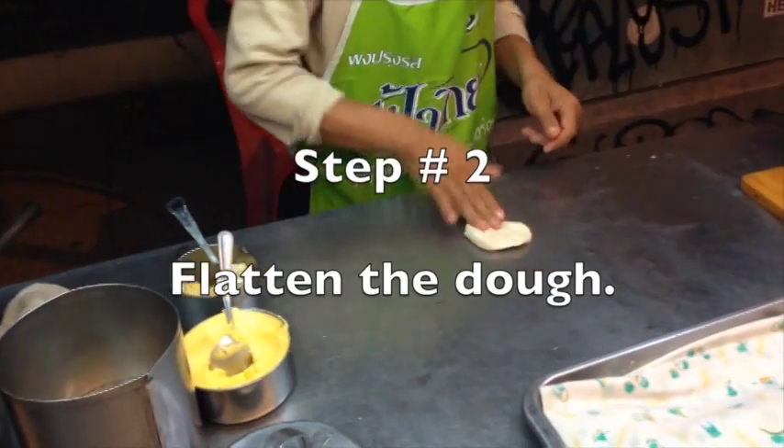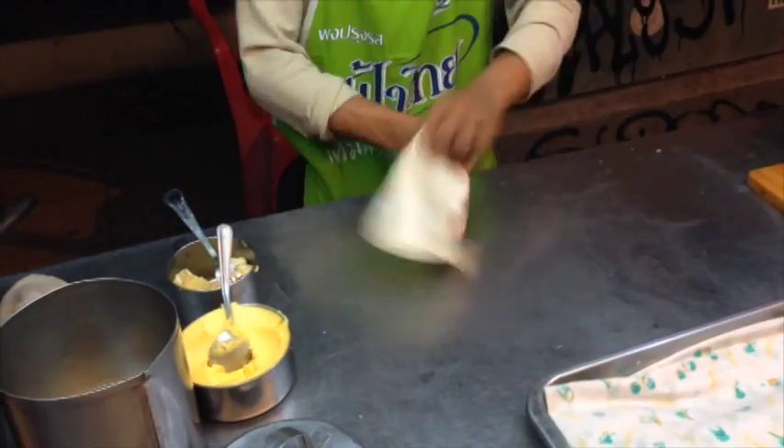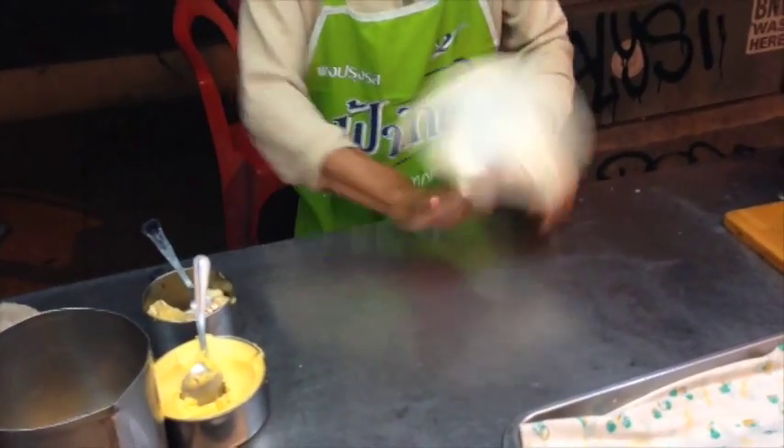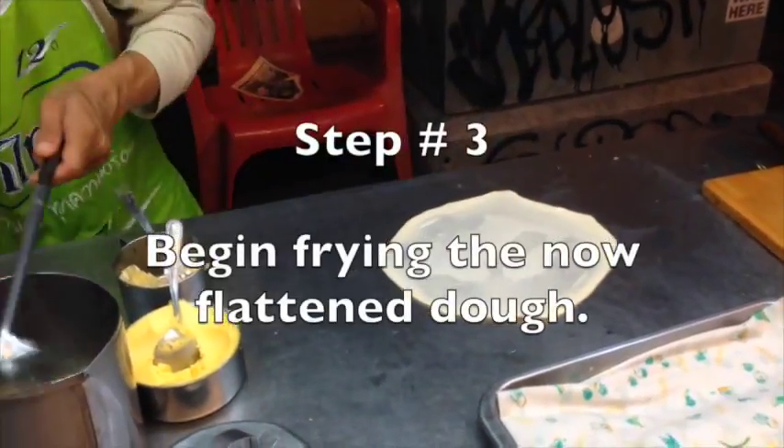Step number two is flatten the dough. You'll notice he's got this little twist of the wrist action — it's kind of like a guy throwing a pizza the way he flattens it. Other people do it different ways but that's this guy's style.